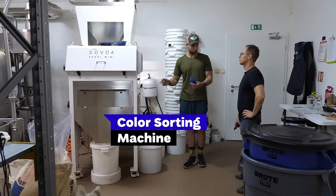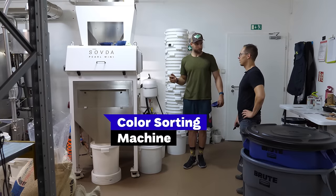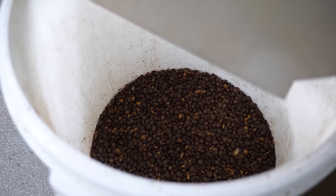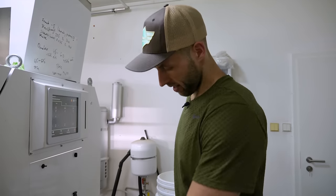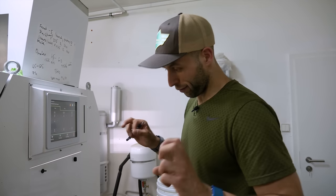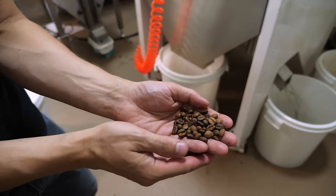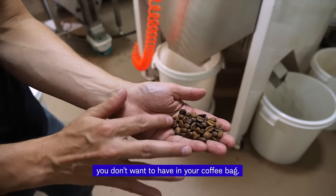We get rid of the quakers, which are underdeveloped beans that can be identified only once roasted. Now it sorts the beans — these are the healthy ones, and these are the defects. This is the coffee you don't want to have in your bag.